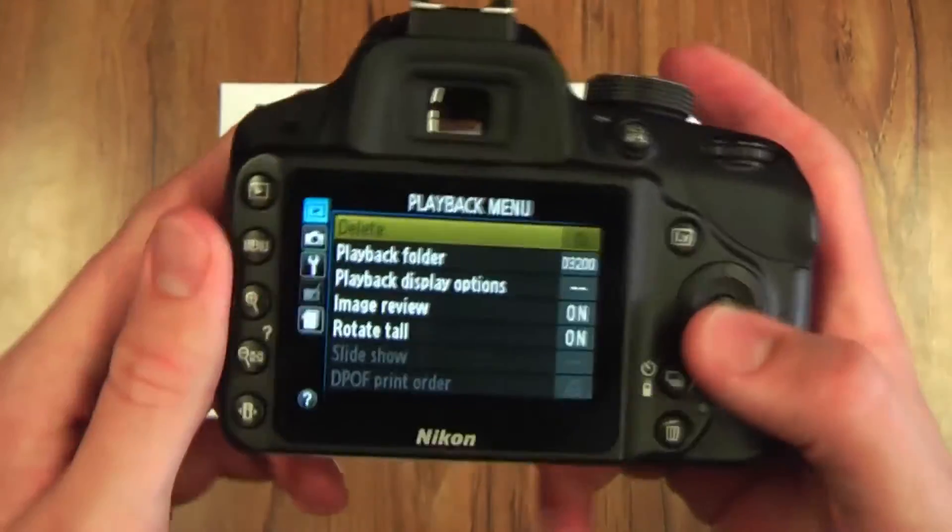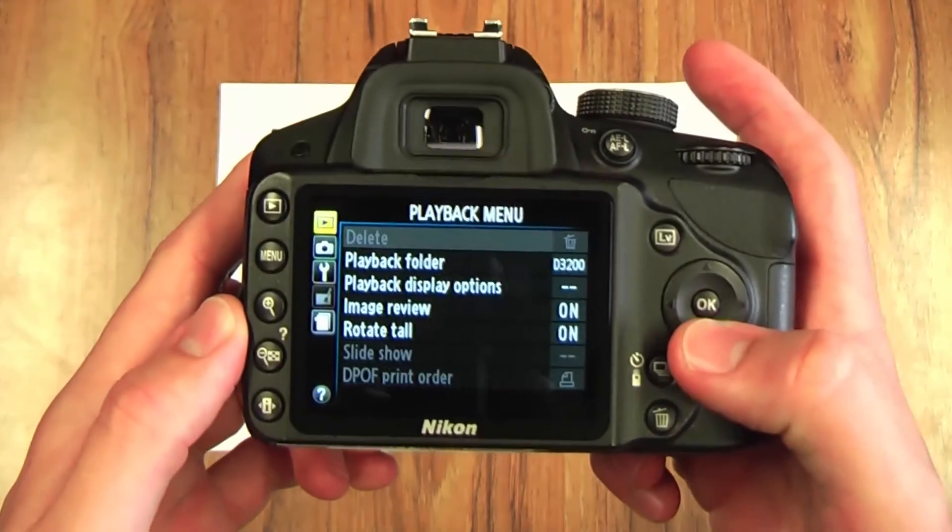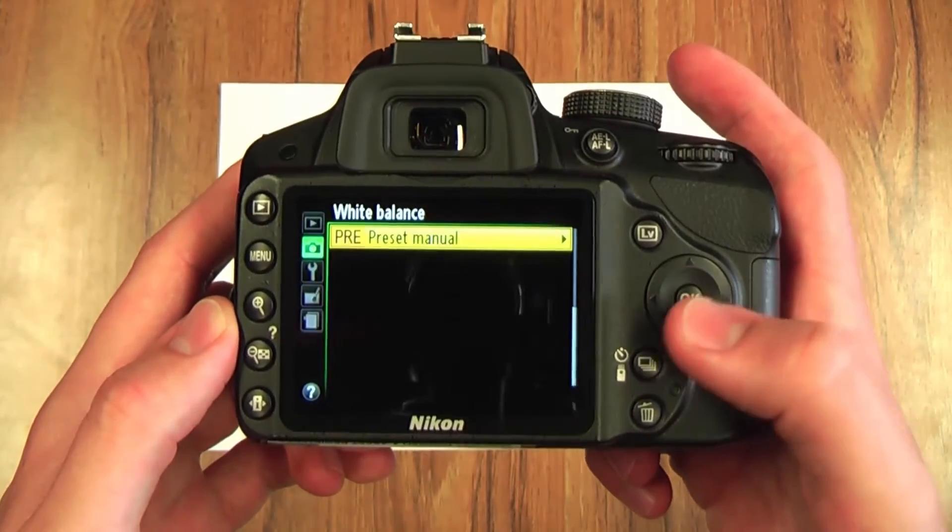Go to your menu, scroll down to your shooting menu first, and then scroll down to white balance.